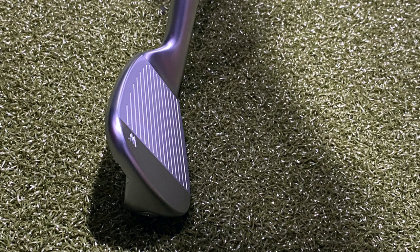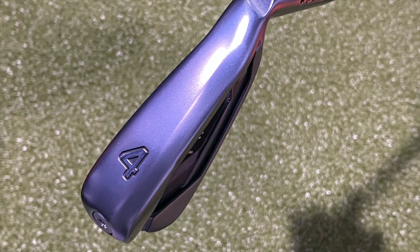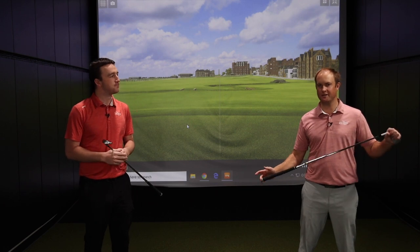Golfers, if you're interested in the G425 irons, Second Swing is the place to go — whether at secondswing.com or one of our five store locations. We've got experts who will help you identify the right specs and properly fit your game for the G425 irons. Thomas, thanks for helping out and providing information on the technology today. Come on in and get fit for these irons.